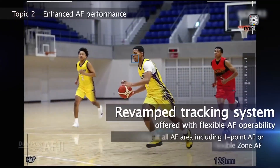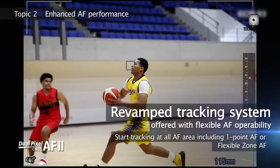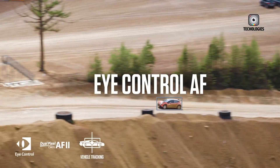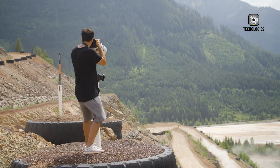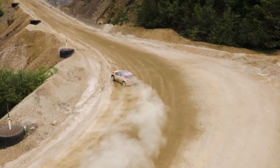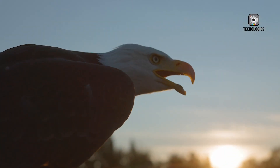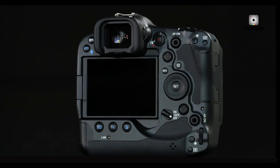Eye detection works almost instantaneously, even when subjects turn away or are partially obscured, making the EOS R4 particularly appealing to wildlife photographers and sports shooters. The camera's predictive autofocus ensures that moving subjects remain sharp, even in highly dynamic environments.